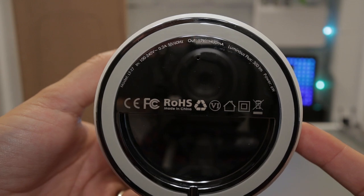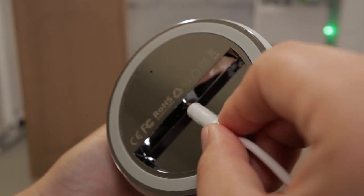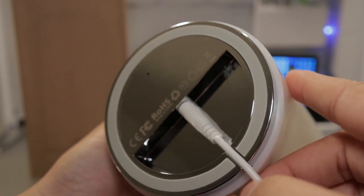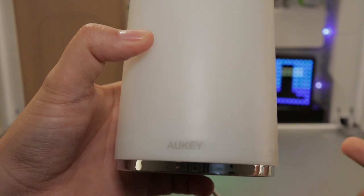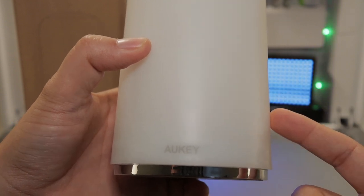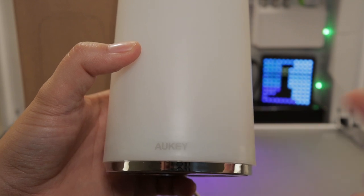On the bottom of the lamp is where you're going to plug in your power. We're going to grab our cable and plug it into this hole right here, and then tuck it away. Inside the lamp there are LED bulbs that only use 6 watts of power, but it illuminates 300 lumens. LEDs are awesome.